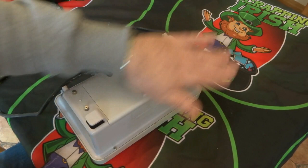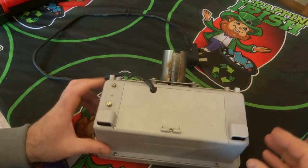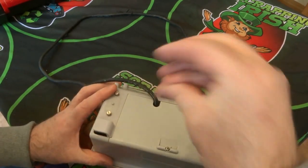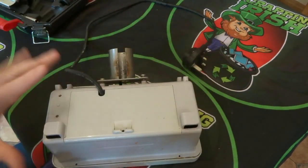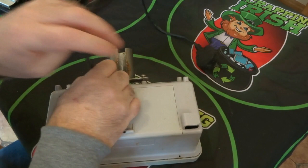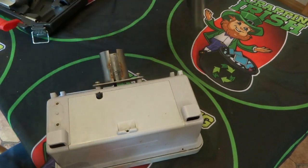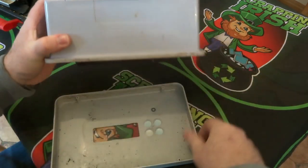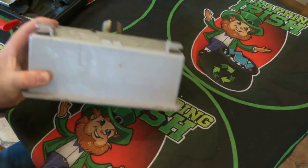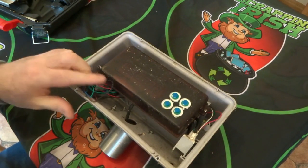We'll start off by removing all the screws on this, so by the power of editing when you come back the screws will be gone. There we have it — the power of editing has removed all the screws. First off, before I go any further, I'll just cut this cord. I'll go in with my copper cords and might do a video later on stripping them out.